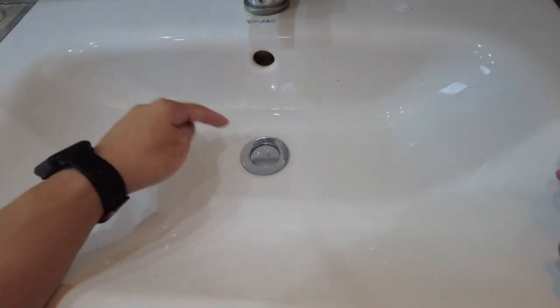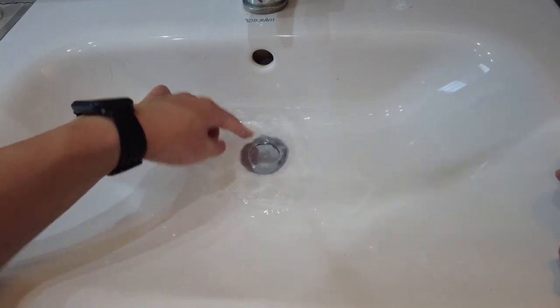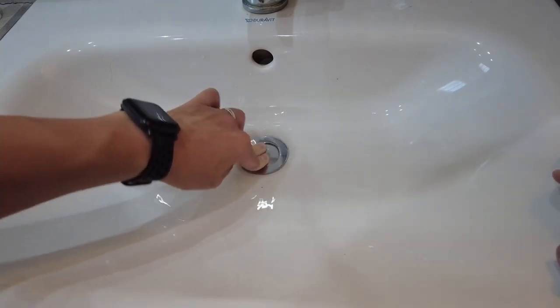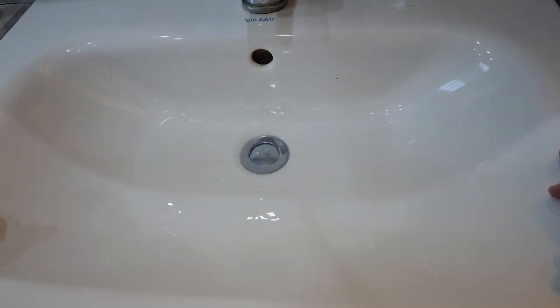Hi everyone, this is Andrew Tai and welcome to my YouTube channel. Today I'm going to be looking at this stuck sink waste here. This particular thing is just completely stuck. Normally you just press it down and it comes up. Today I'm going to be trying to sort this out.